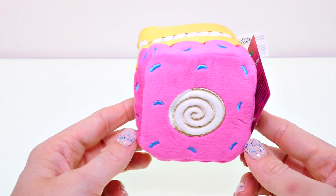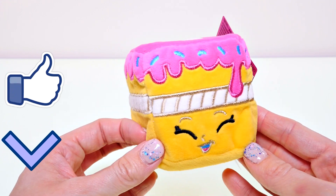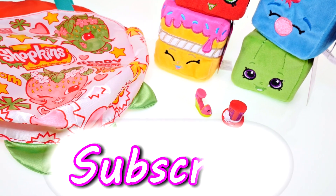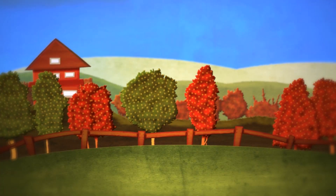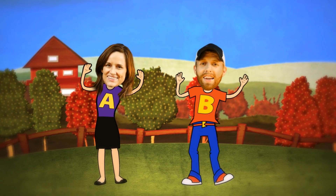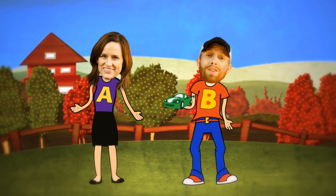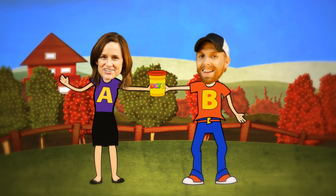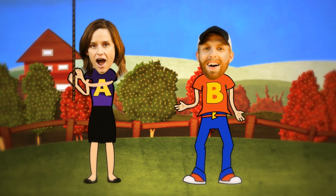That's all the Shopkins stuff I have for this video! Be sure to leave me a comment and let me know what your favorite thing was that I opened today. If you'd like to see more fun videos with Shopkins, click on the thumbs up. This is Kaylee for DCTC — thanks for watching! DCTC: we do toy reviews, we play with Play-Doh too, skits, pranks, eggs and toys — we make videos for girls and boys!